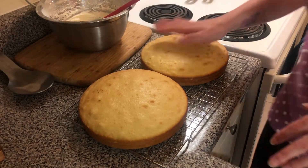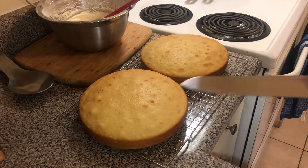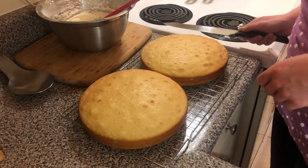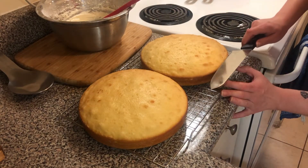I'm going to have to make these guys as flat as I can. I don't actually have a proper knife for this but I'm just going to guesstimate and hope for the best.